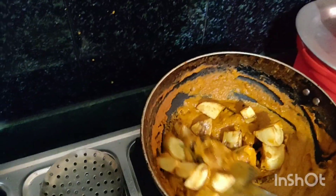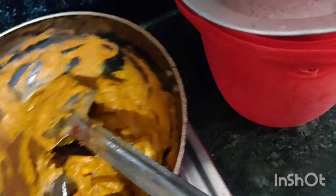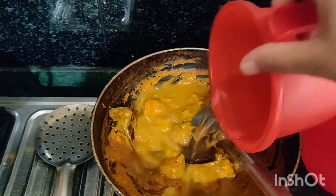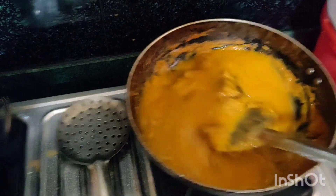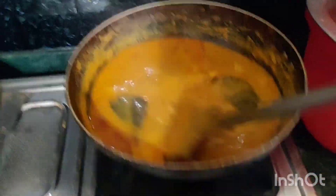Now we have a good recipe. We are making a good recipe. I'm going to put hot water in the pan and pour it.